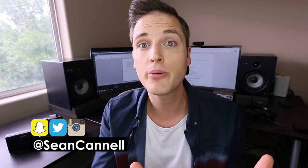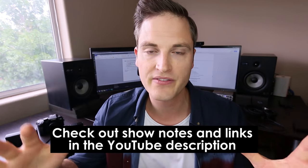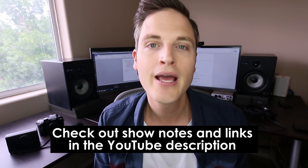On this channel, we do tech and video gear reviews just like this one, so if you're new here, definitely subscribe. And at any point during the video, check out an entire list of all the gear mentioned and all the show notes from this video in the YouTube description below. Are you ready? Let's jump into this YouTube equipment checklist right now.